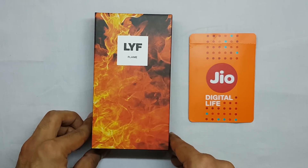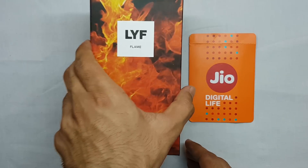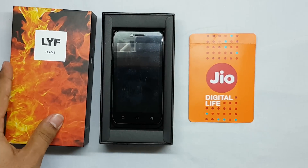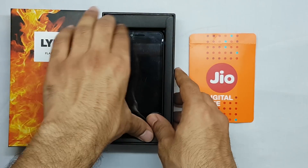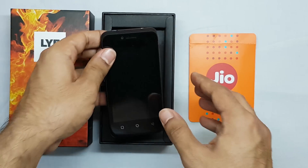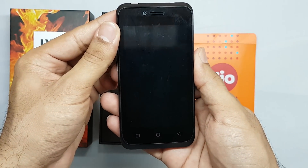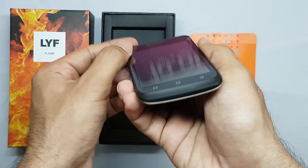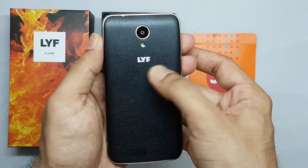Inside the box, first of all you will find the smartphone itself. The design of the phone is very basic and the back has a matte finish.